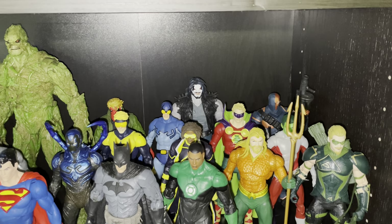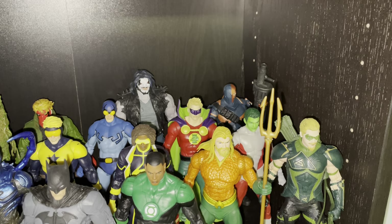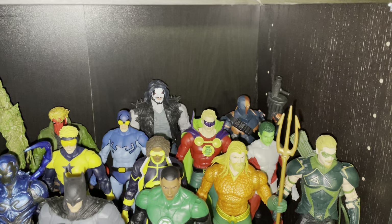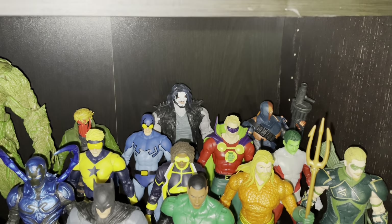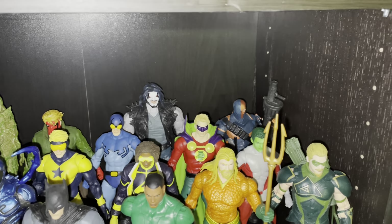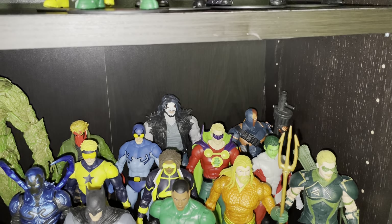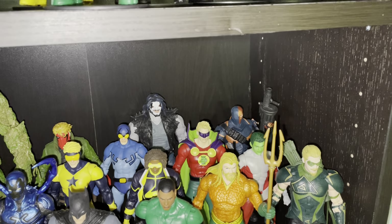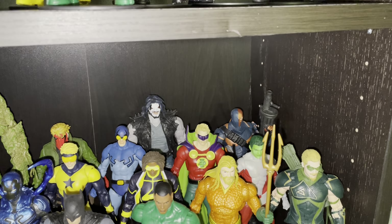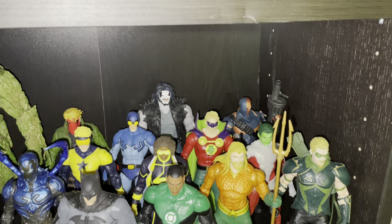I would have also liked an alternate head as an accessory where he's a bit older, kind of graying around the temples — that would have been a nice touch. The Jay Garrick Flash figure, which I don't have yet, is done in the same way — he looks pretty young. So I guess the way Todd and his team are going with this is that they're going to make the JSA in their prime, not as old as they are now.